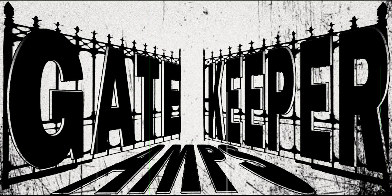Gatekeeper Amps. Adding fuel to your signals. Amplifying your reach.